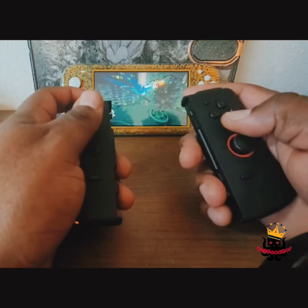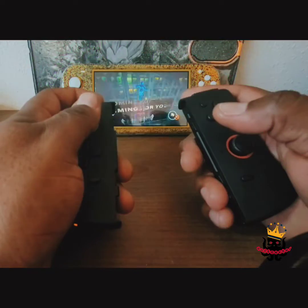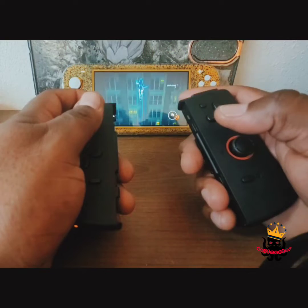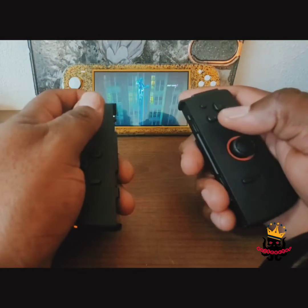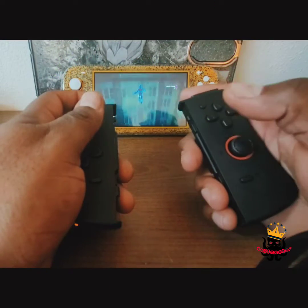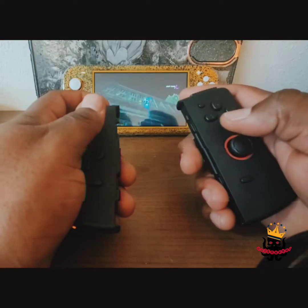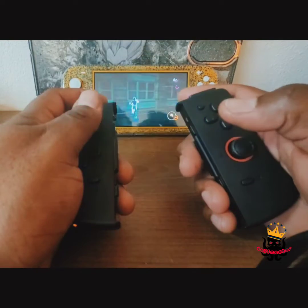The vibration on this thing is crazy — it rattles like crazy. It's funny because I never knew some of these games had vibration, since I'm always playing with my Switch Lite. But the fact that every time I make a move or jump, my hands are vibrating like crazy — it's kind of funny.